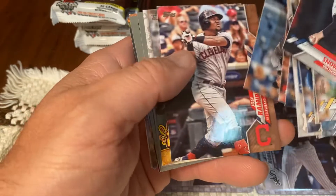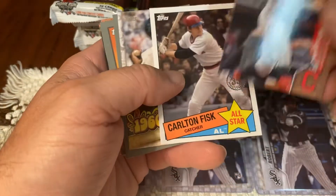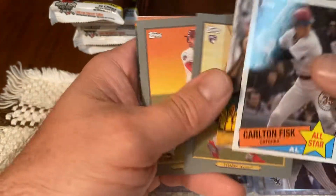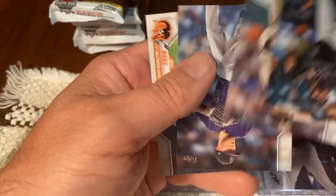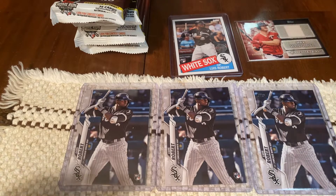I'm definitely not on my A game tonight — there's a gold. I am tired. I probably should have held off, but we're all big kids. We all love baseball cards, it's so fun opening cards. I want to get this video out and keep the content coming.